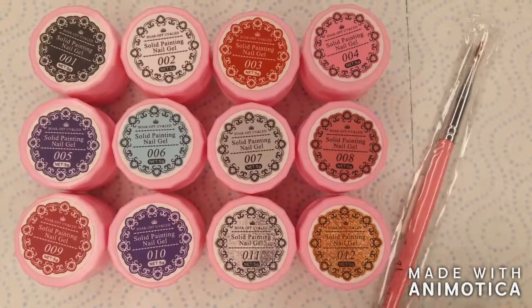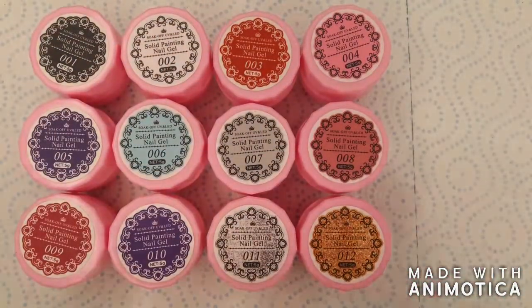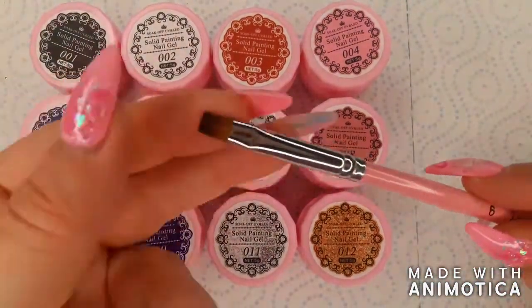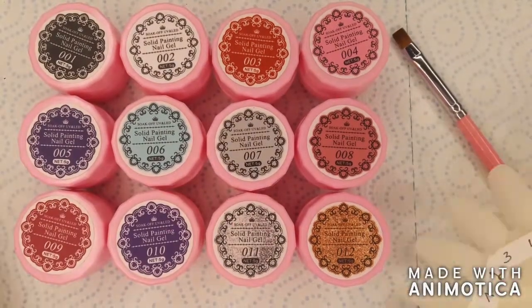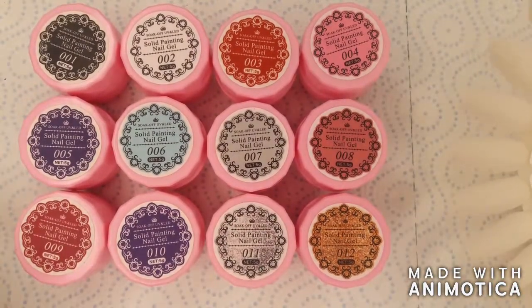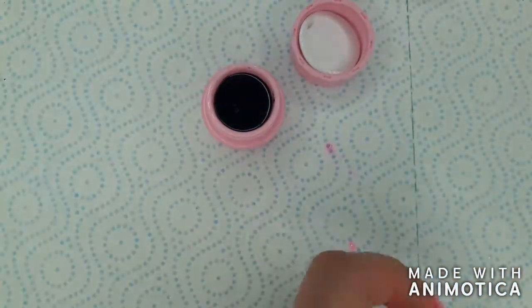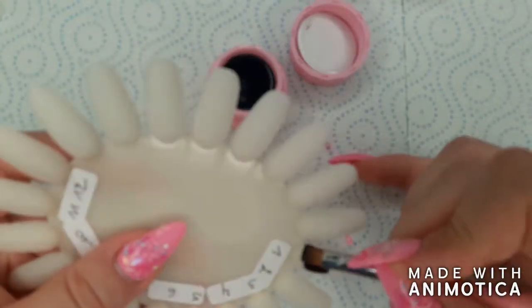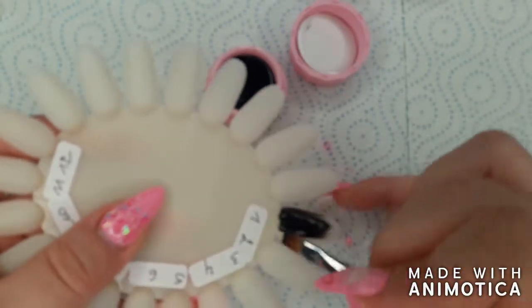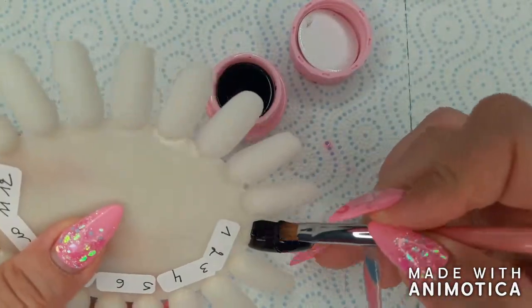The second thing I got was this set of 12 solid painting nail gels. The set came with the brush I'm showing you now. I didn't particularly like this brush for applying these gels, but I've since used it to apply builder gel and that went really well. I got these from a brand called Azure, which if I'm not mistaken is like a daughter brand from Model Ones.